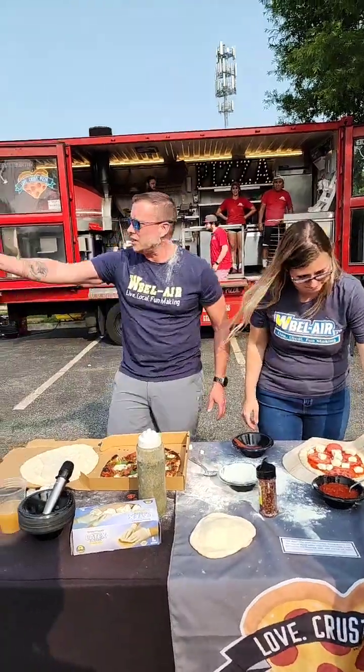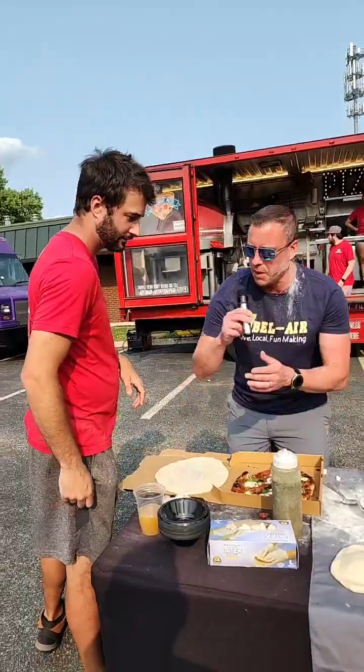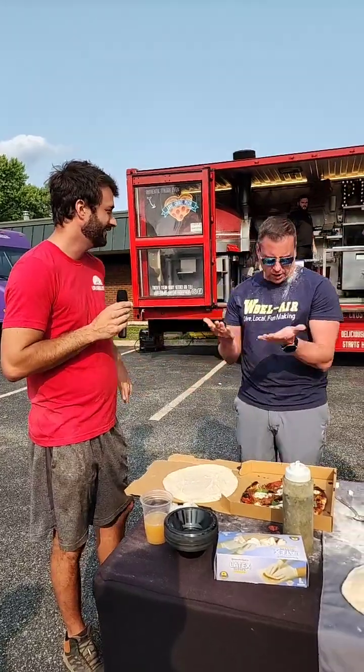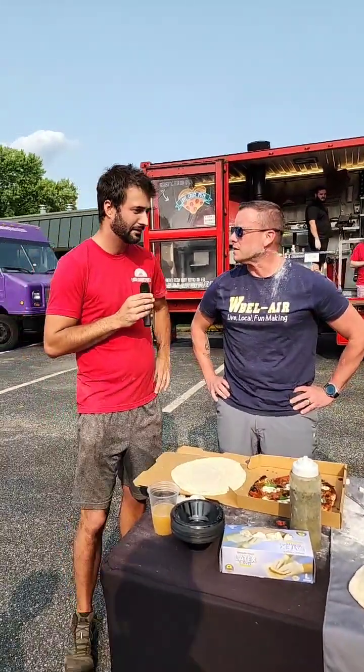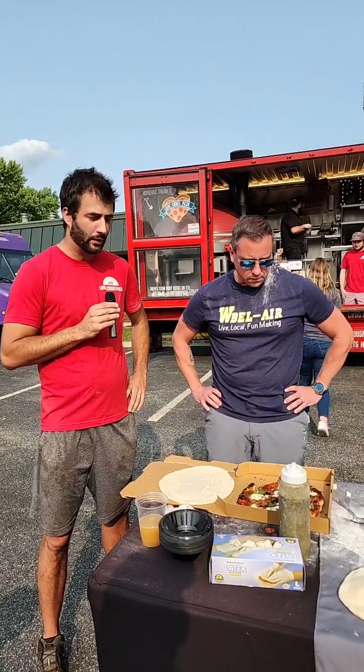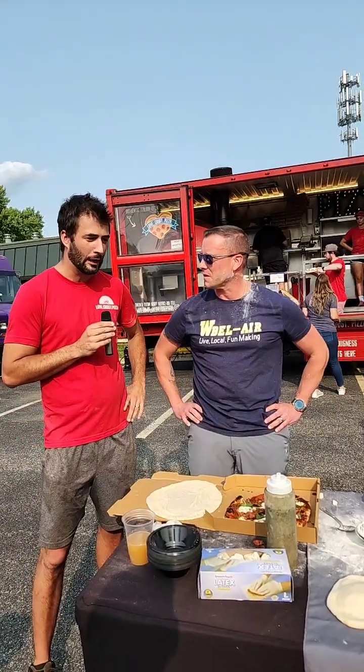Why don't you tell the people a little bit about yourself? You're the owner of Love Crust, right? Well, my wife is, but I'll take ownership since she's with the kids at home. We're local out of Falston — we started about five years ago as a way of making some extra dough. We went to the Bel Air Farmers Market.